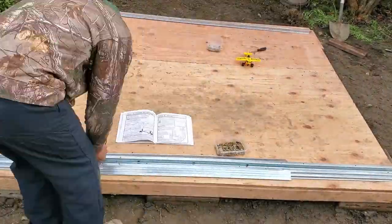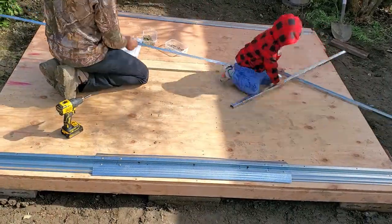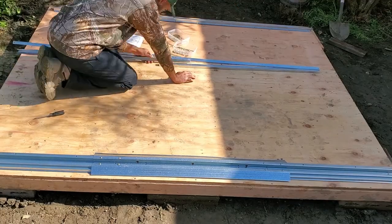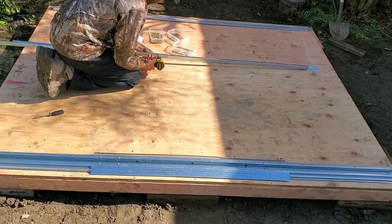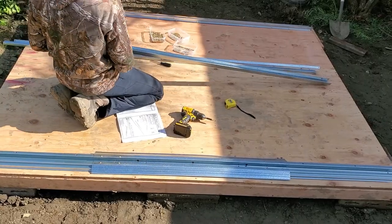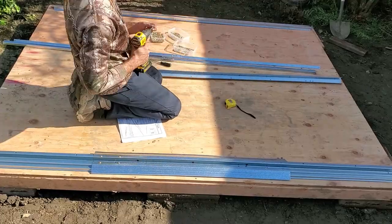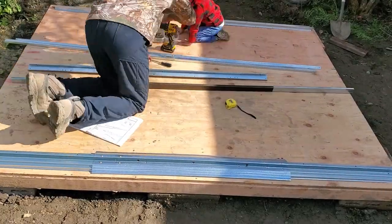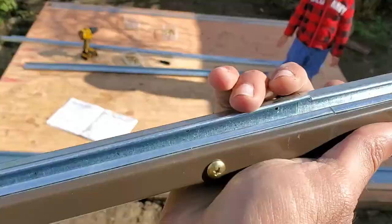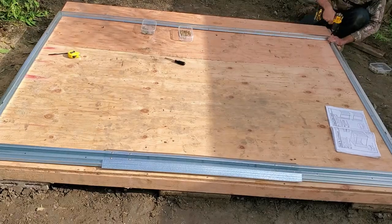In the first part of the build, the instructions call for the assembly of the roof beams, wall frames, and door track. A tip to make sure the door tracks are assembled correctly is to make sure they measure 94 and 5/8 of an inch after assembly. After you've assembled the roof beam, wall frame, and door tracks, set them aside and then assemble the floor frame at the location you'd like to build the shed. However, don't anchor the floor frame down yet because the flexibility will be needed later in the build.